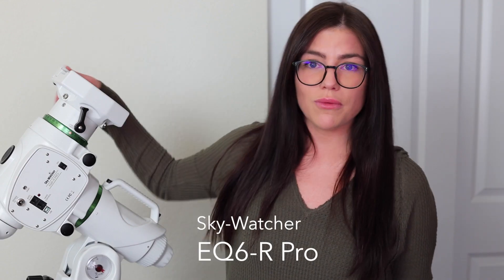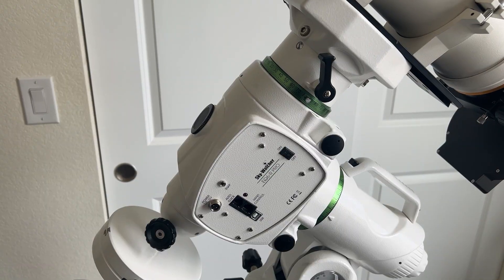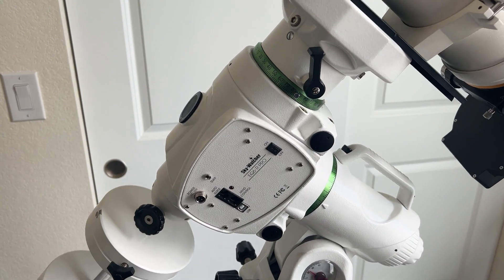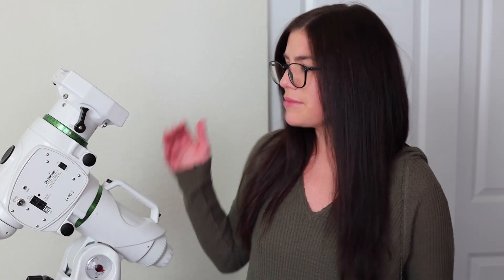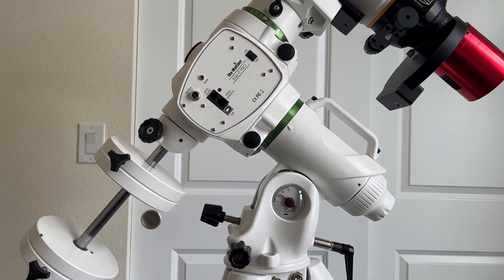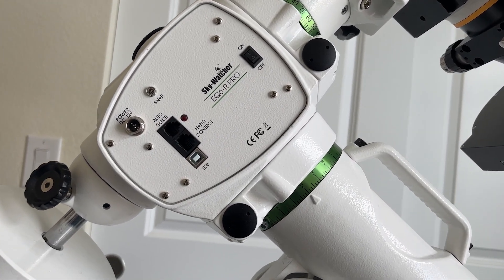What I have here is a Skywatcher EQ6R Pro German Equatorial Go-To Mount. A German Equatorial mount is preferred for deep space astrophotography because of the amount of axes it has, which makes it useful for tracking a deep space object throughout the night sky as you're imaging it. This has been my first German Equatorial mount, and as a beginner it was incredibly user-friendly. It's been very reliable, and for the 44-pound payload capacity and the price point, it's perfect.